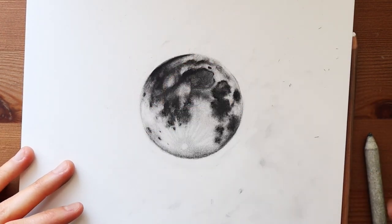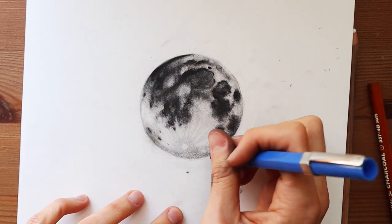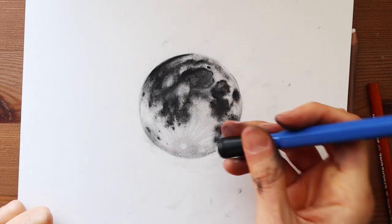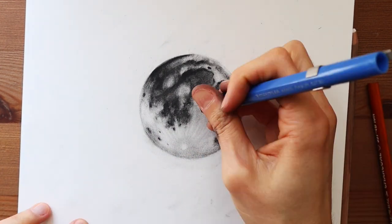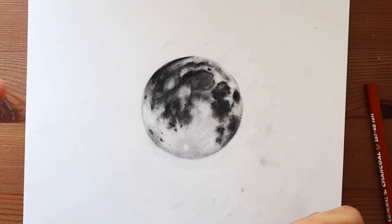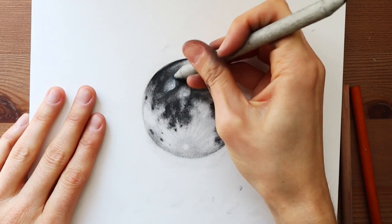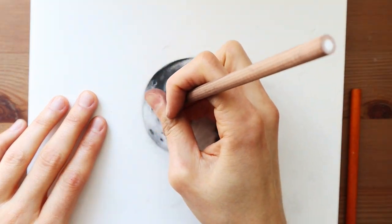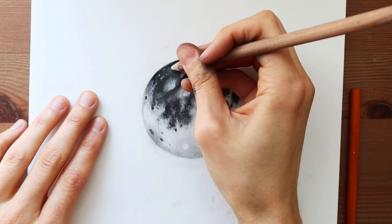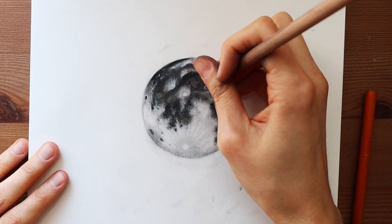Once you get all the main details out, you can come in with your white charcoal and start adding those realistic details. I added some craters here and there. Because the moon has so many details it's just impossible to replicate, it's okay to go in there and do things more abstractly at this point — replicating something with high detail is very difficult, especially starting out.